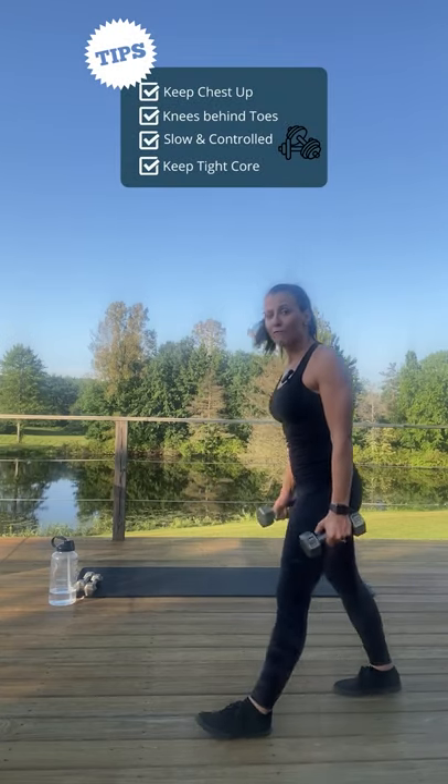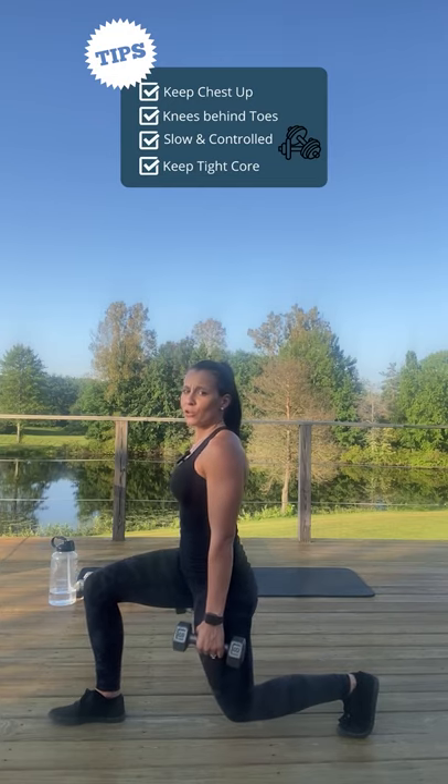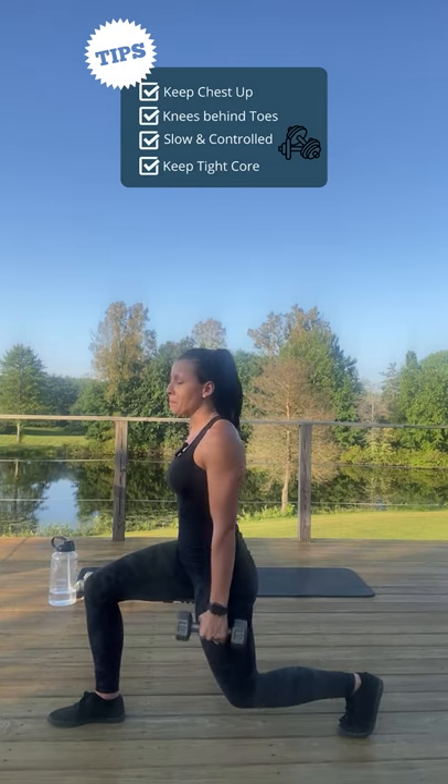What we're going to do is we're going to step forward. Let's go with our right foot stepping forward, going down into a lunge position. When you get a 90-degree angle in the front and the back,